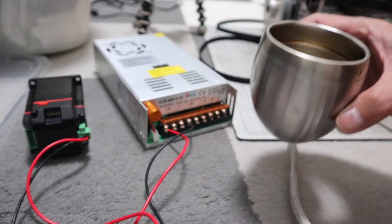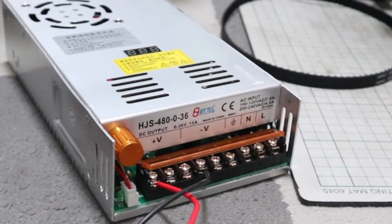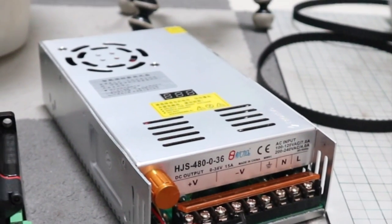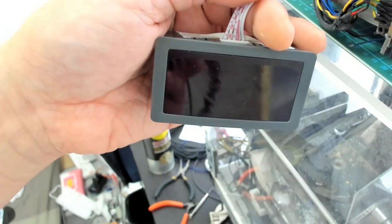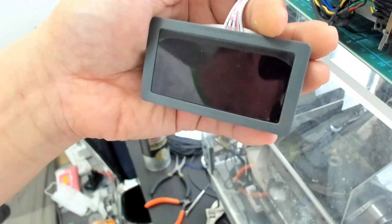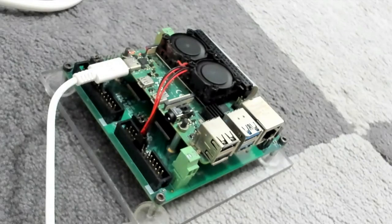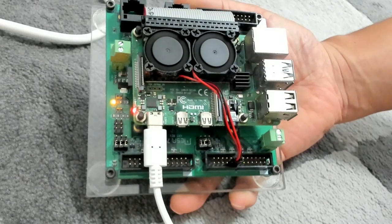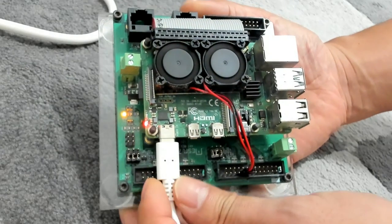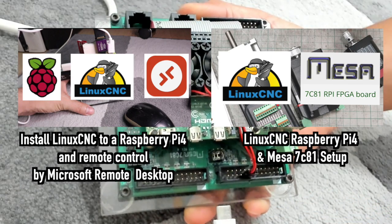This power supply has a maximum of 36 volts and 15 amps, and is voltage adjustable. This is an RPM meter — it is used to know the actual RPM and as a home switch for future use of the spindle as a C axis. To build a CNC machine, I need a CNC unit. I am using Raspberry Pi 4 installed with LinuxCNC and Mesa 7C81. Please watch separate videos explaining the setup if you are interested.